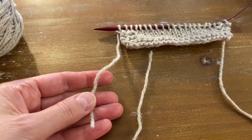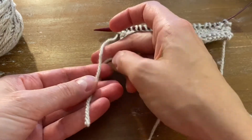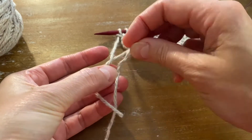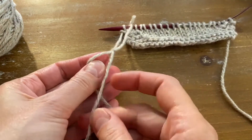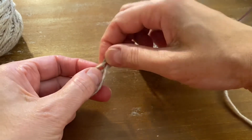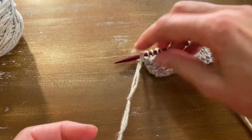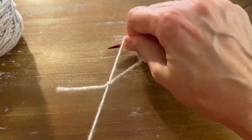Now the way I remember this is: under one, over two, under one — twice. Under one, over two, under one — pull. Under one, over two, under one — and pull. Now grab the working yarn that's attached to your project and the yarn that's attached to your ball, and pull.